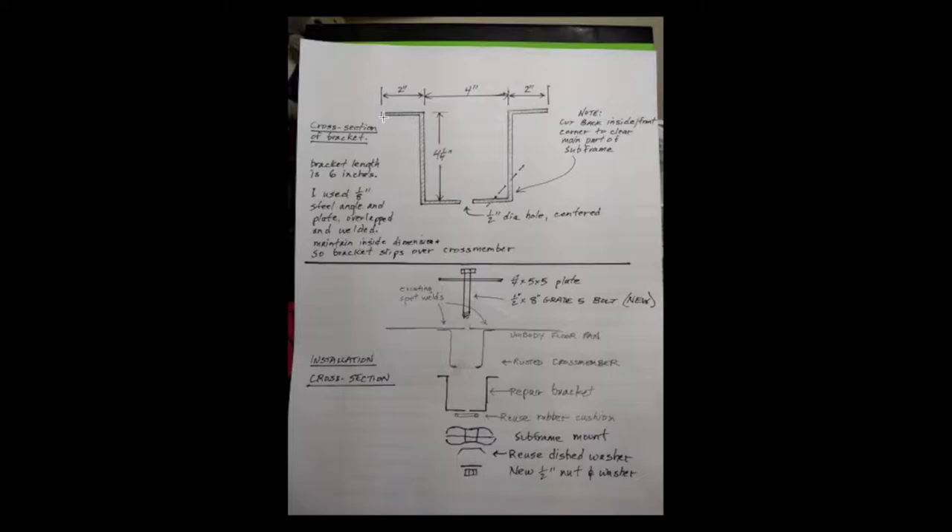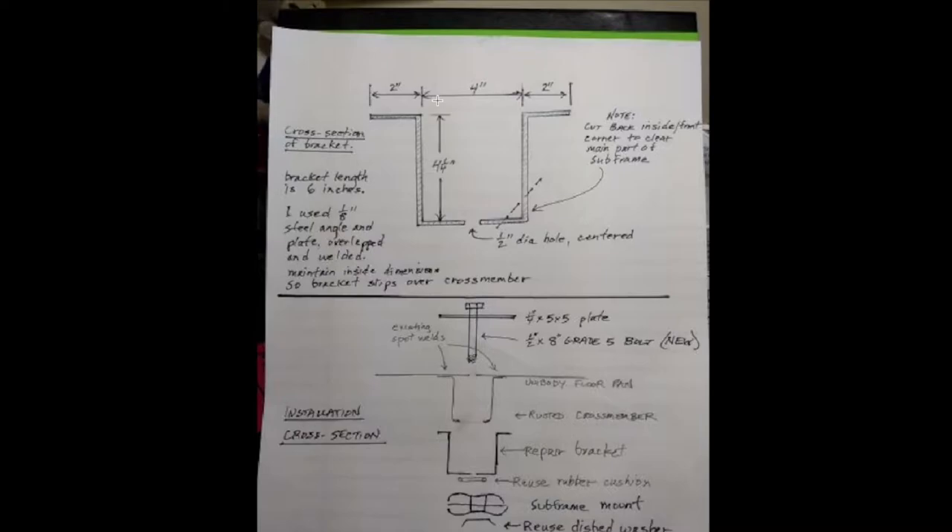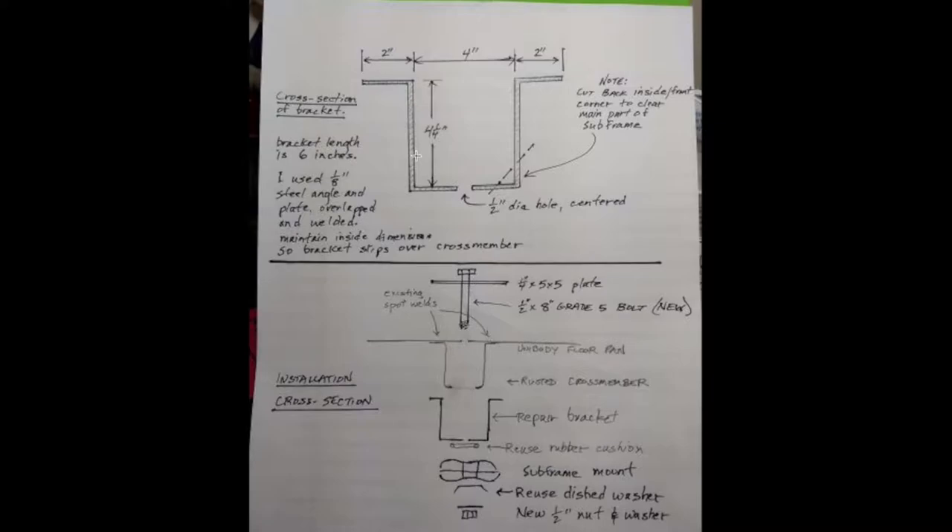Here we have a bracket I took from a member on PilotTiers, the forum for Honda Pilots. I only used this half for my repair and I didn't use the sizes — I just used it as a guide. I used the plate and did quarter-inch steel; it wasn't five-to-five, just whatever I had laying around.